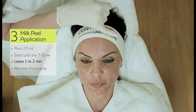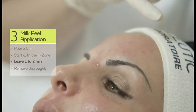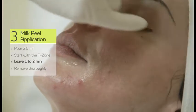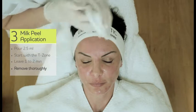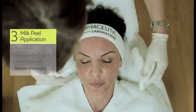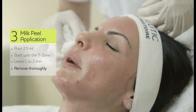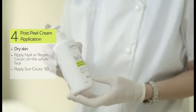We see a reaction — a kind of erythema. It's a mild to moderate erythema on the forehead, chin, and also very evenly and nicely distributed on the cheeks. And now we can remove it, because it starts to burn. This we can do quickly.